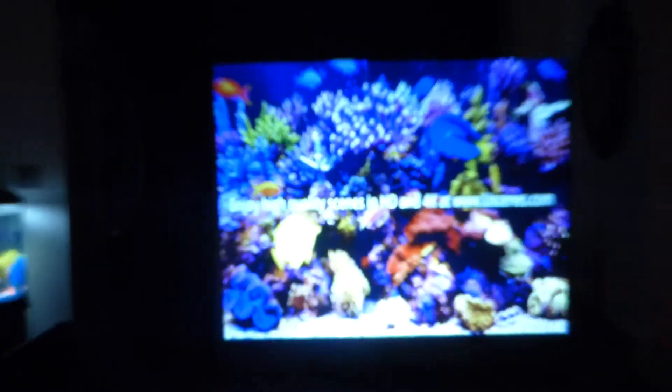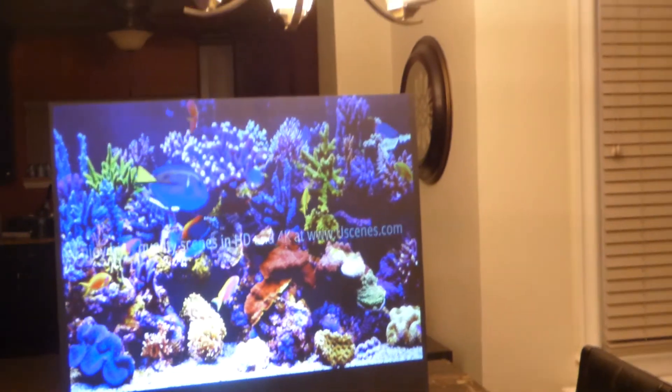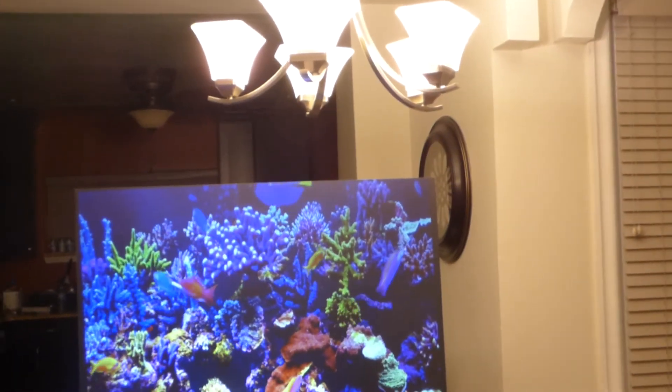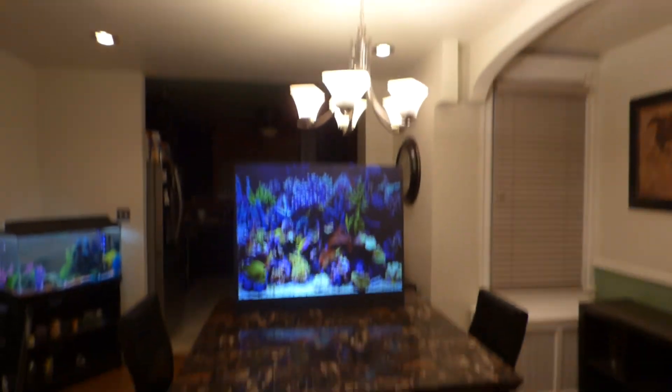I hope that didn't blow out — there was a little bit of a flash there. I think one of my lights blew out. Let me check for a minute. A little dim on the end — let me brighten this up. There we go. Make sure we've got all the lights on in the environment nice and bright.